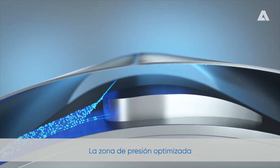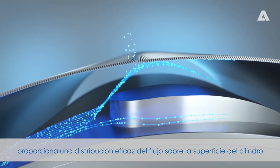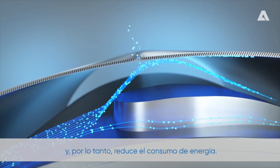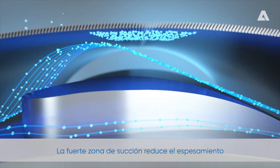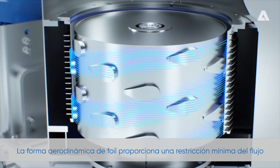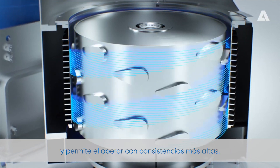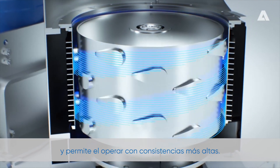The optimized pressure zone provides effective flow distribution over the cylinder surface and therefore reduced energy consumption. The strong suction zone reduces thickening and improves runnability. The streamlined foil shape provides minimal flow restriction and allows operating at higher consistencies.